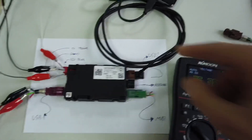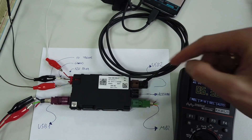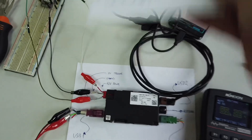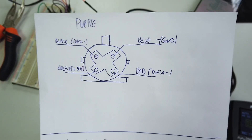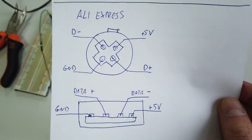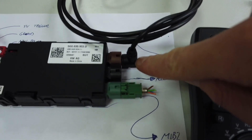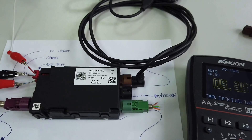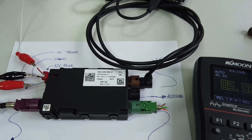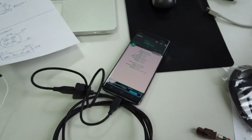One important thing: this black cable from AliExpress had a different order of pins in the connector. At the top I have the standard pinout of the wires you will have in your vehicle, and the AliExpress one has a rotated layout. So I had to remove the lock from this connector to be able to connect it in a rotated position - 180 degrees rotated. This allows me to use this cable with any other device.